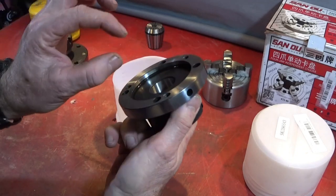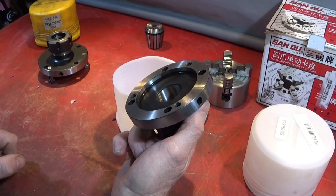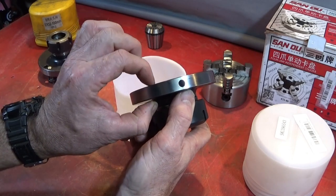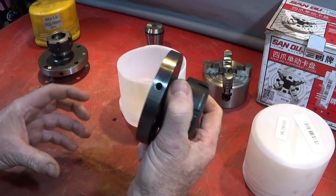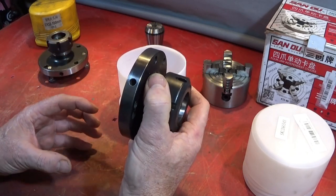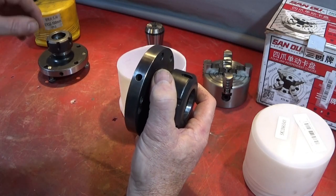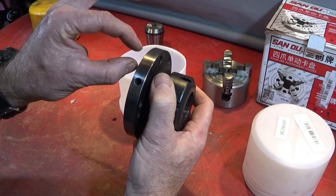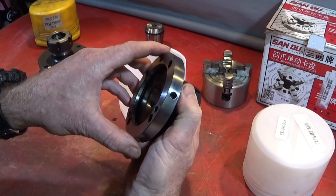Now most people use a bolt into the back of these into the three holes — an 8mm bolt. I don't do that; I always cut studs to fit the collet chuck. It's much easier to put a chuck on the Chinese Mini Lathe with studs because you have something to drop onto, and it's easier to maneuver a nut at the back of the back plate rather than trying to locate a bolt in the thread.